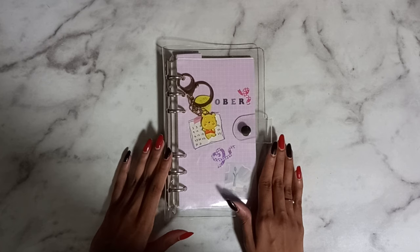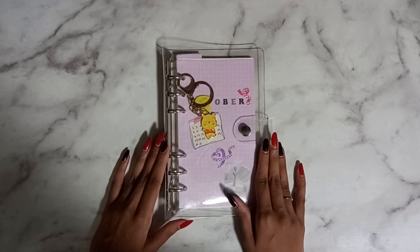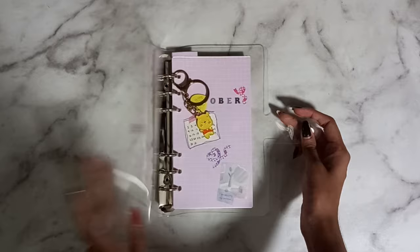This was also initially supposed to be a journal-with-me video, except I lost two hours of footage. So we're doing the flip-through instead. I bought the binder as well as the paper on Shopee — I'll leave a link to those if I remember.